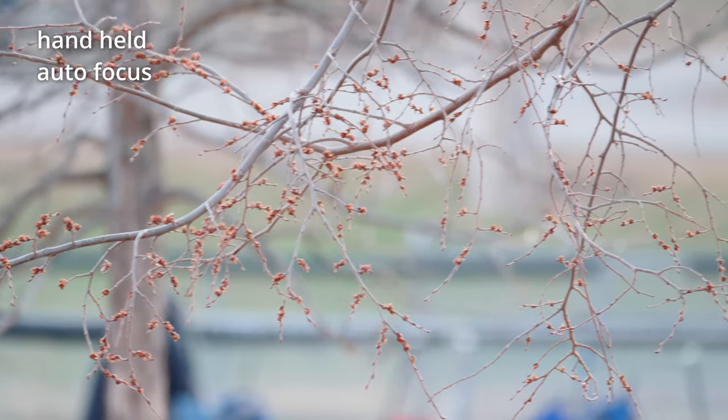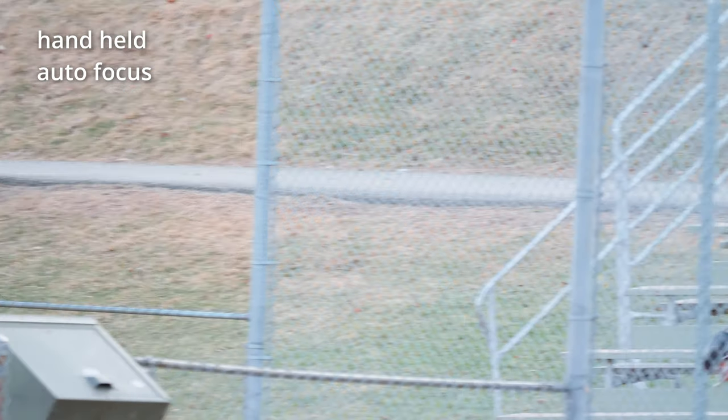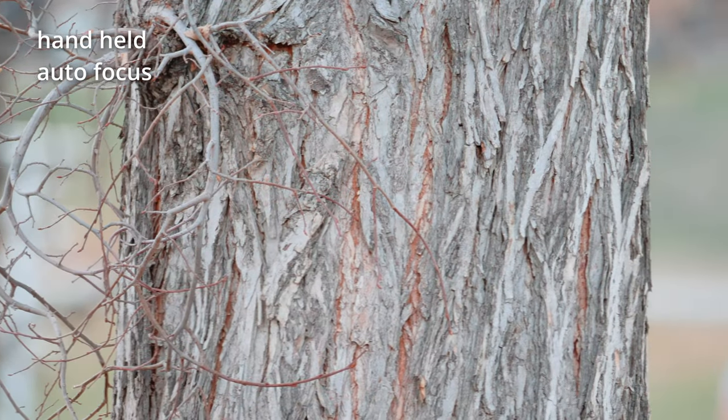Now it's focusing on the branches in the front. It's pretty good. And now I'm focusing on the fence. Good job. And I keep turning it to see what else. This is a tree. Easy to identify.